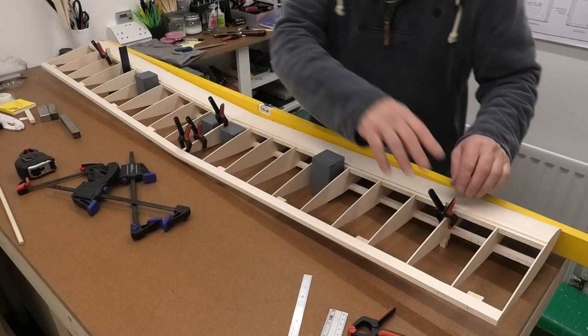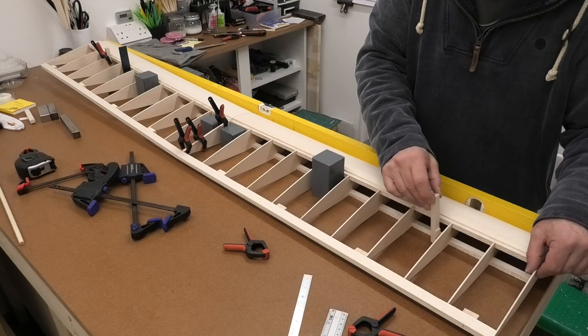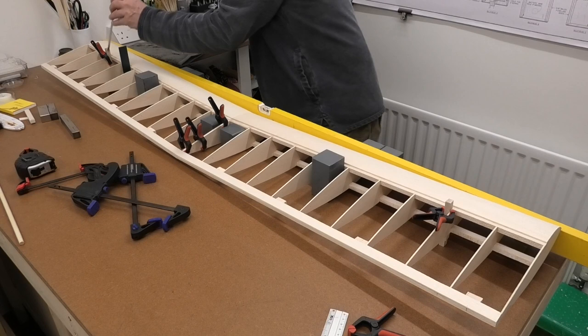Before I tighten up these clamps on the brace, I made some lifts - it's just a piece of balsa with a little step on it. I've made two of them, one at each end - identical. I've put that under the third rib and used my ruler to check that it is exactly the same height, which is 79mm. That is absolutely spot on at those two points.